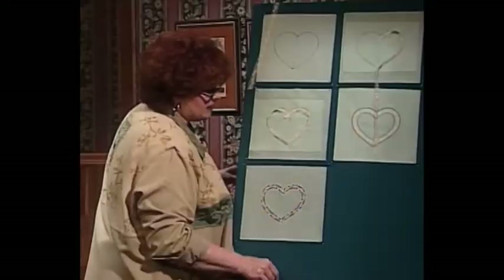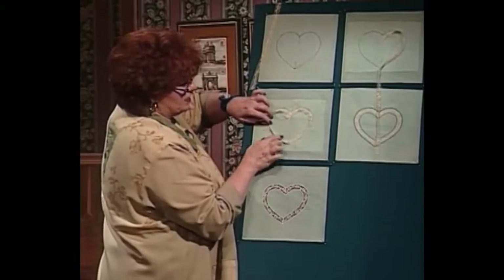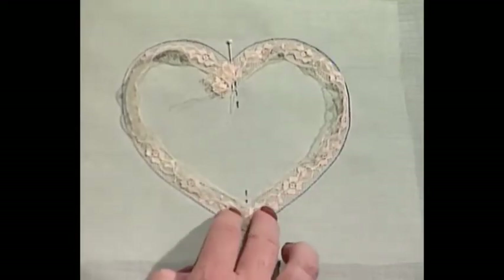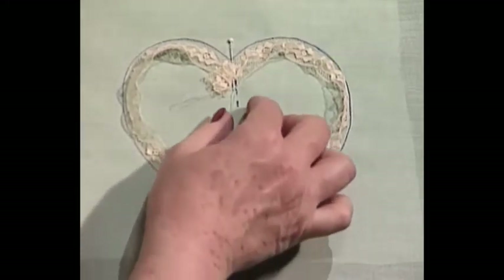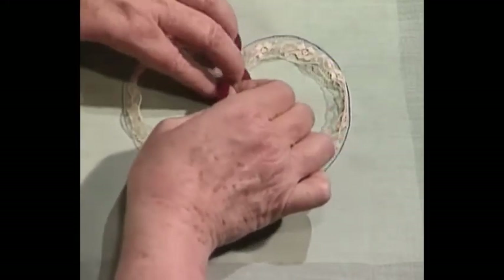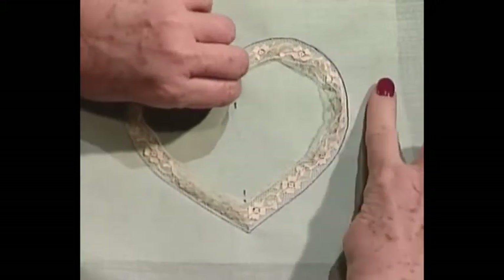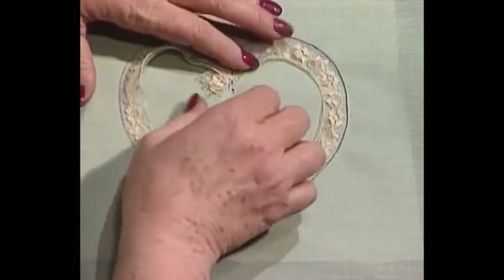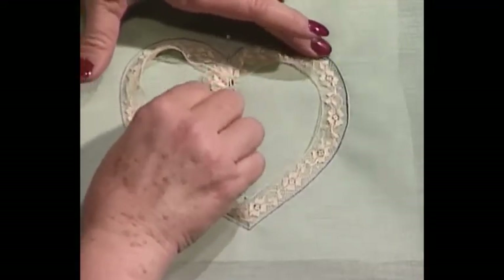Now you can see I have a little heart trouble — this heart is sticking out. I do have to come in and fold in my bottom miter too, but that's really easy to do. French laces have a gathering thread built in. I'm going to show you that when I pull that gathering thread in the French lace, it lays down just as flat and pretty as you please.